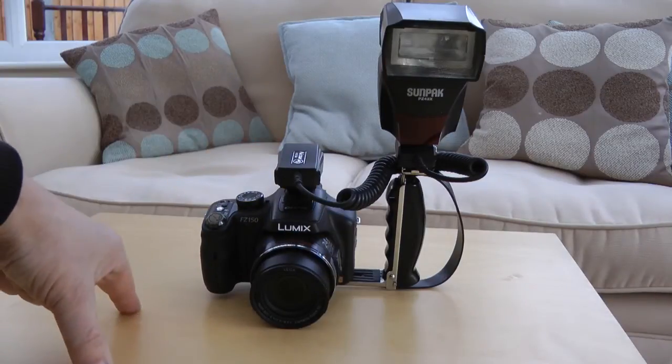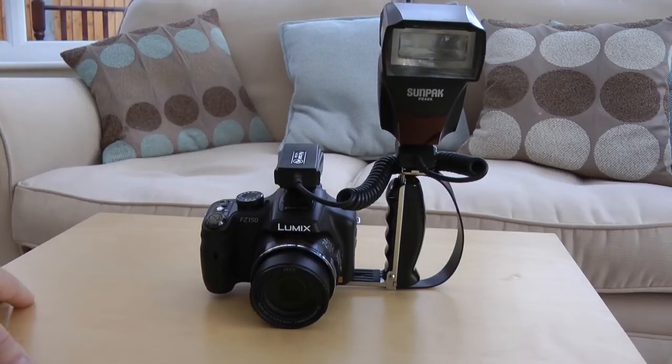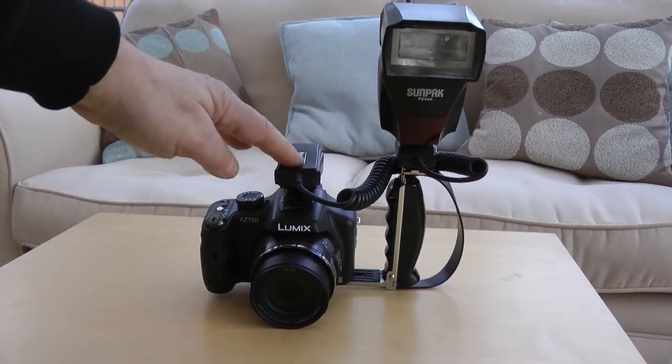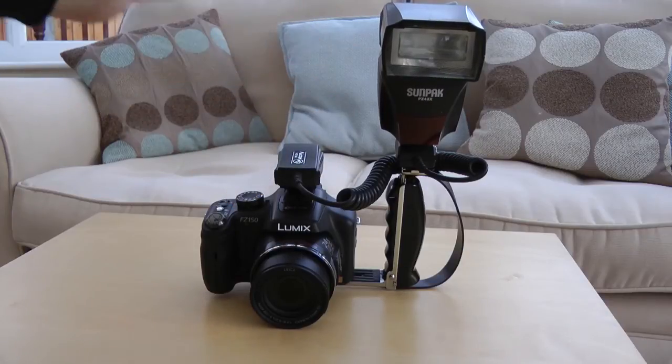Having the flash off the camera axis gives better control and will actually reduce the amount of red eye. I quite often use the flash unit and extension cable without the flash bracket, and just manually hold the flash unit above my head to control the angle at which the flash is firing towards the subject.